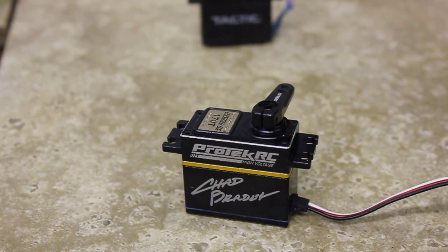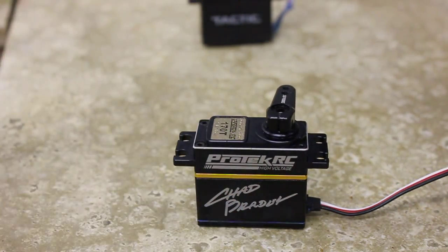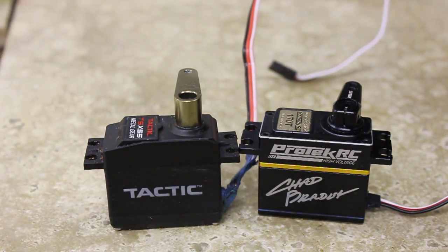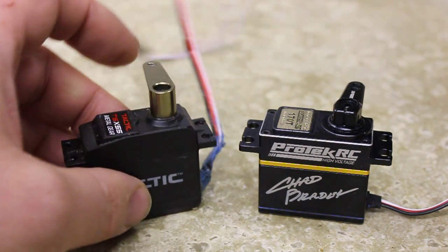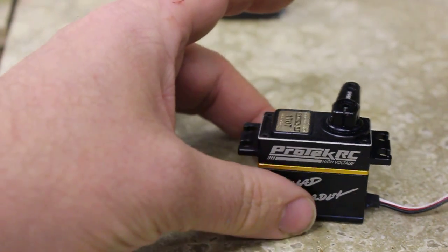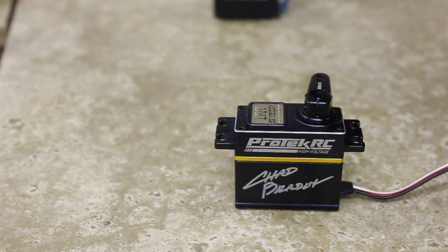This is the Protec 170T. At 6 volts it's supposed to put out 510 ounce-inches with a transit speed of 0.14 seconds. I'm actually running this at 5.5 volts. This is really just a comparison between this Protec and this old Tactic TSX-55. So I'm going to do the Protec first — here we go.